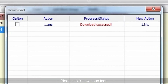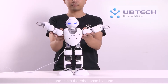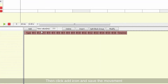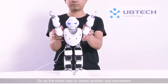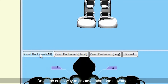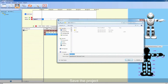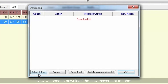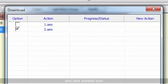When it shows transfer finished, please click the download icon. The second method is to click the back icon and manually pose the robot. Then click the save icon to save the motion. Do the same to create another motion. Save the project. Now we need to download the new motion to the robot. Click the download icon, select the motion just made, and click the transfer icon. When it shows transfer finished, please click the download icon.